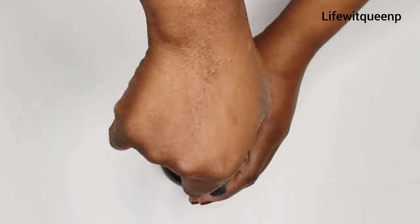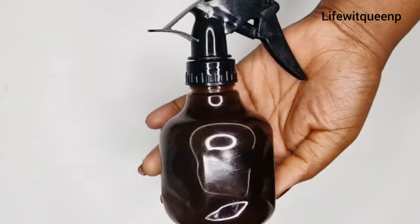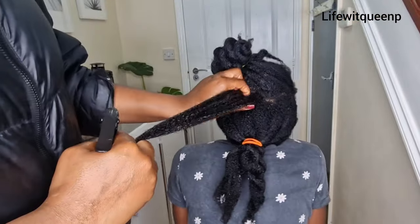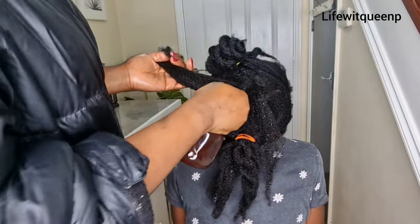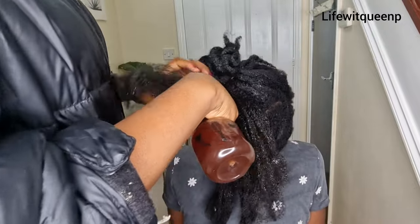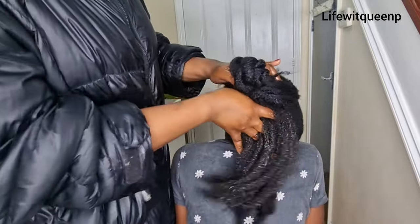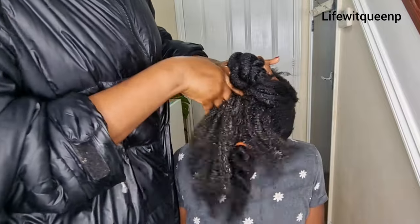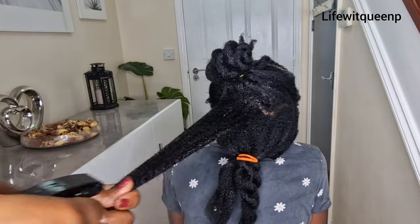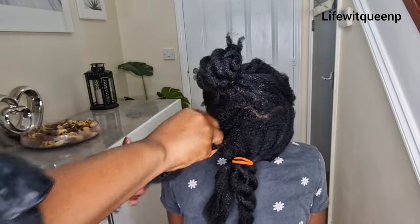I'm going to explain two ways you can use this leave-in conditioner spray. The first way is as a pre-shampoo treatment: apply this spray to your hair before wash day. Section your hair into smaller sections, apply the spray to every part of your scalp, then massage it in — scalp massage is extremely beneficial for hair growth. Make sure to apply some of the spray to your hair strands as well, as it helps strengthen the hair and reduce split ends.